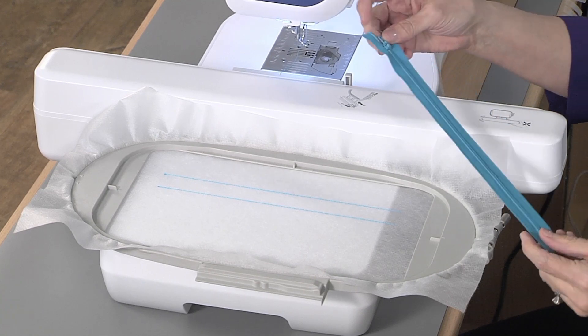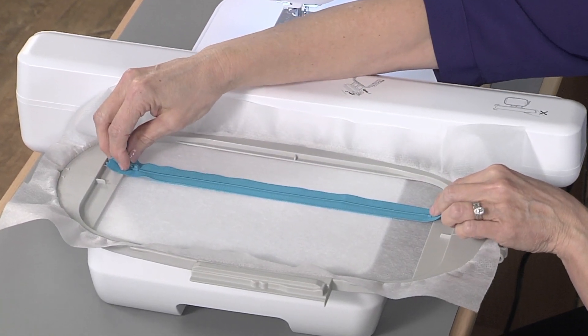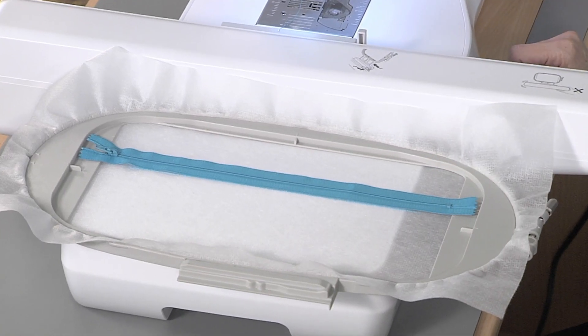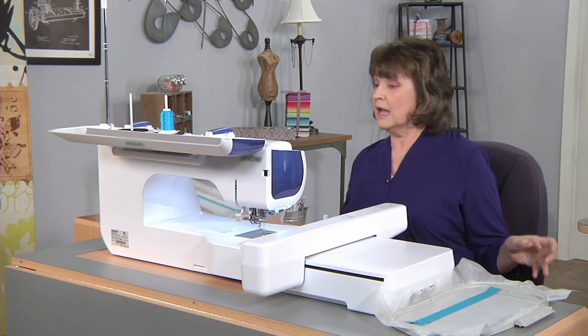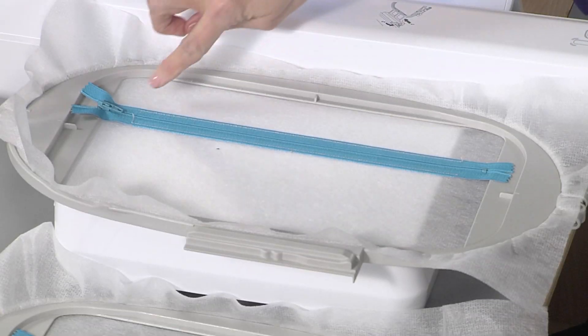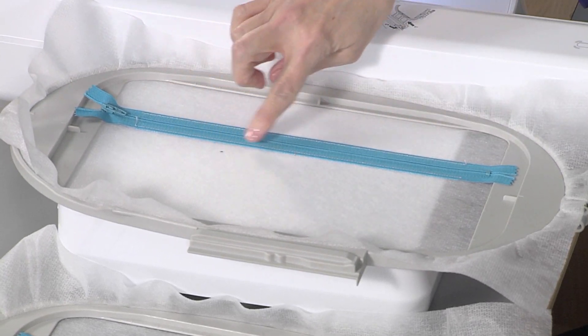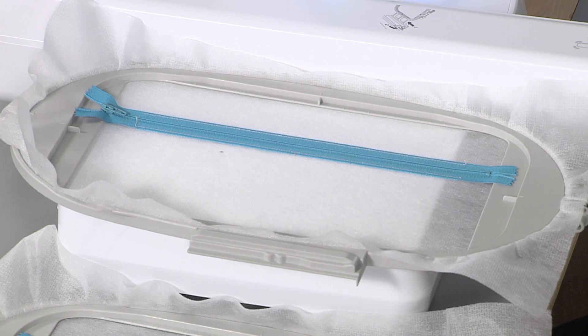I'm using a regular dress skirt zipper. I'm placing it right side up, centered in the placement lines, and I tape it down. I get the hoop back on the machine and stitch the next step. I've already got one here that has the zipper stitched in place. You can see that it's stitched along both long edges and it made a little centering mark. That mark is important — later on, that's how we're going to line our panel up.